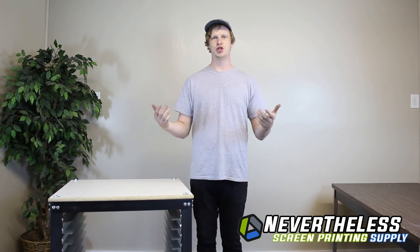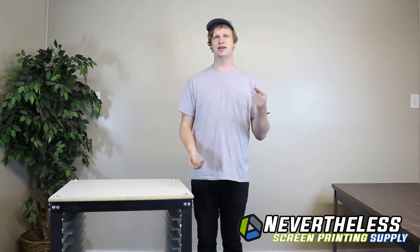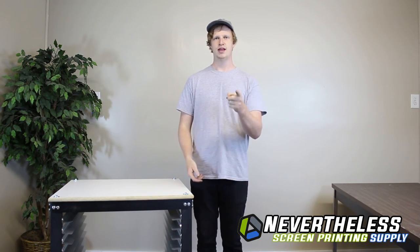Thanks for watching. I'm Joe with Nevertheless Screen Printing Supplies. Remember to like, comment, and subscribe. Happy printing.